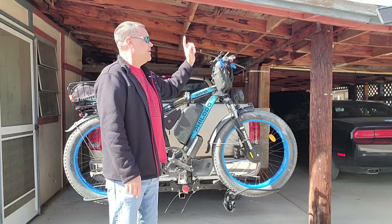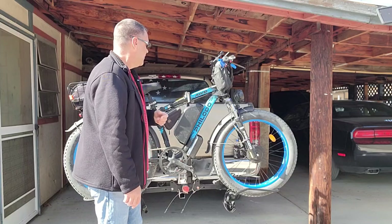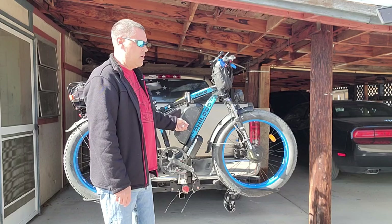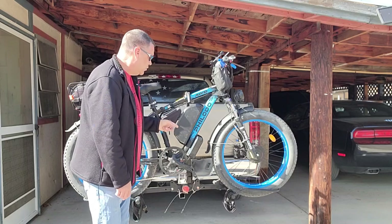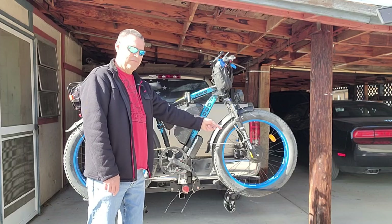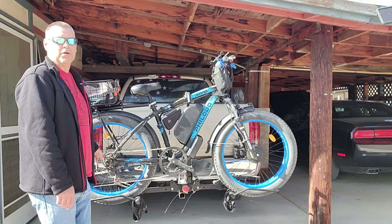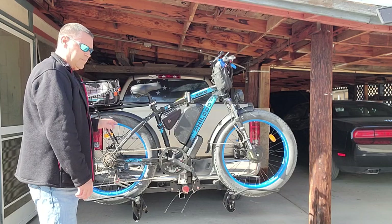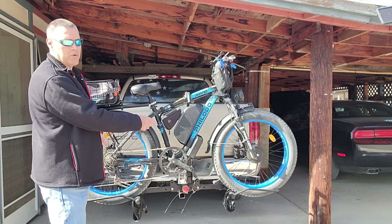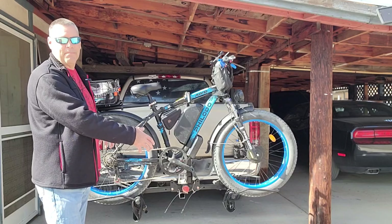It's got a half-twist throttle with a keyed ignition. The battery is 48 volts, 22 amp hours, going to two 22-amp controllers, feeding out to the front and rear 1,000-watt motors. That makes it a 35 mile-an-hour bike with 35 mile-an-hour motors, and it doesn't matter how many motors you put together — it's still 35 miles an hour.